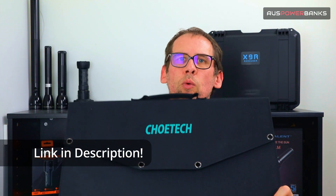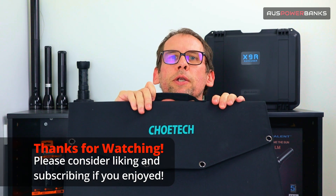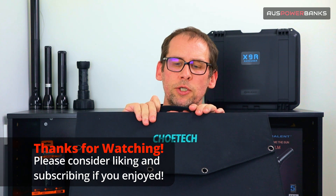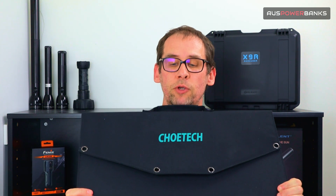Overall, the Chotec 120 is just a great all-rounder if you're looking for something to keep the family going when camping or four-wheel driving. We'll drop a link to the product down below so you can go straight to the product page for more specs and information. If you like our content, please like and subscribe — it really does help our channel. We release content pretty regularly, every couple of weeks, covering the latest devices, power banks, and solar panels for outdoor use. Hit the bell below to get those alerts, and see you in the next video.